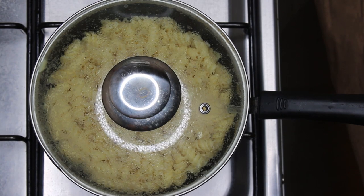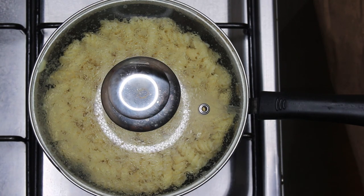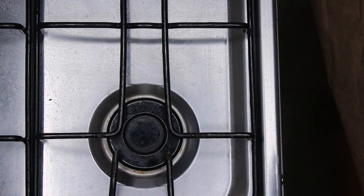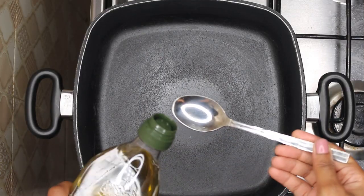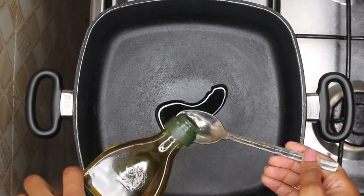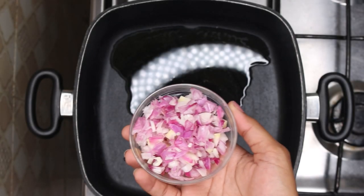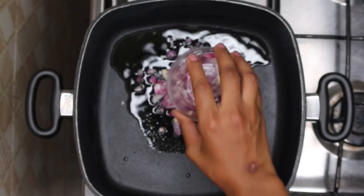The pasta is cooked — we are going to drain it and set aside the starchy water; see notes in the description box. Now that the sauce is ready we're going to put five tablespoons of olive oil in the skillet. We're going to wait for it to heat up before introducing our diced medium-sized onions.